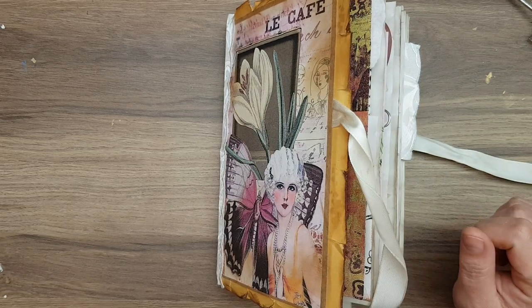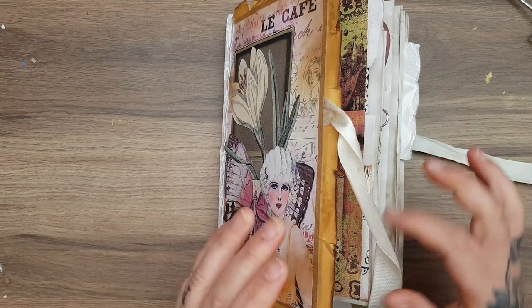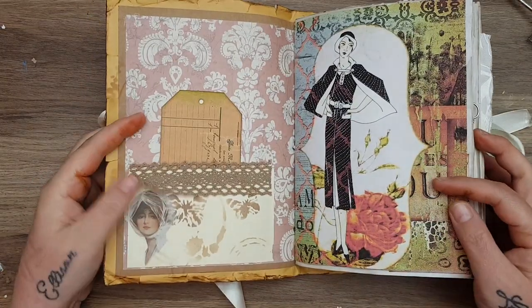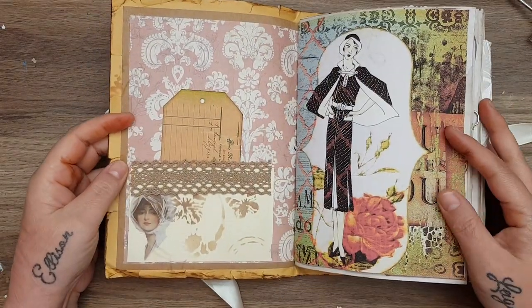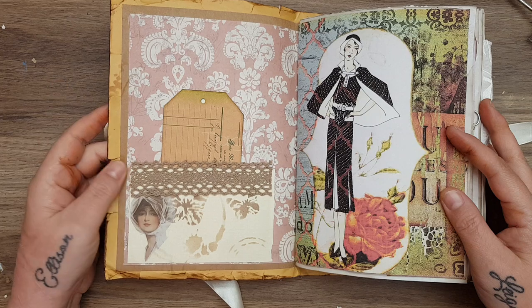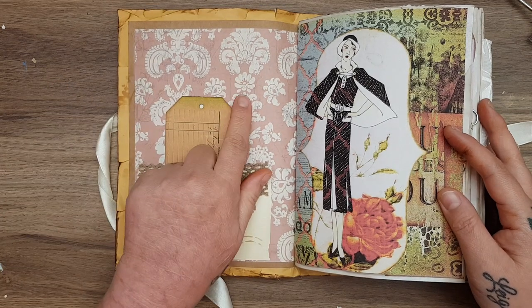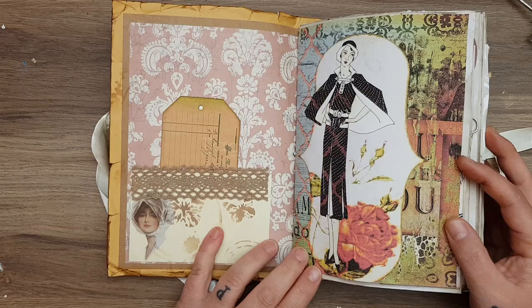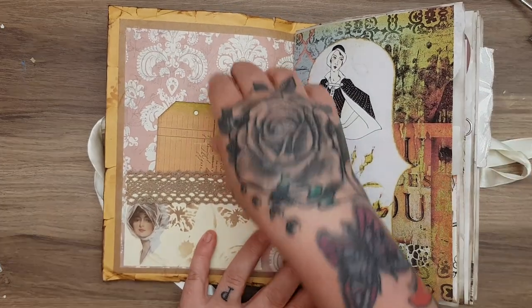I think it's around eight pages front and back — I can't remember exactly — but there's a lot. You can see it's quite a fat journal. It's quite a big journal as well. Let me open it up — this is the front inside of the front cover. I've done stenciling and things. This is first edition paper.